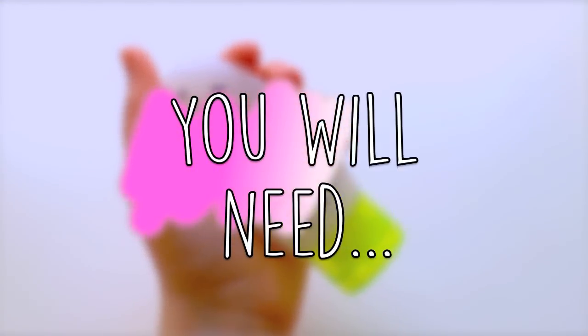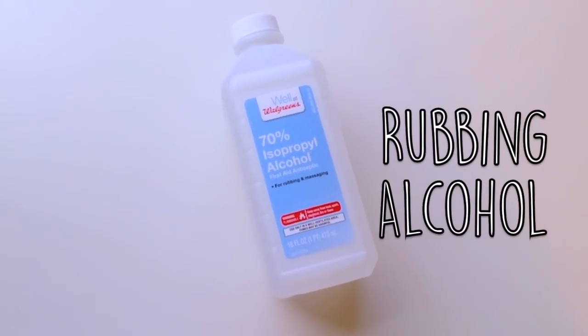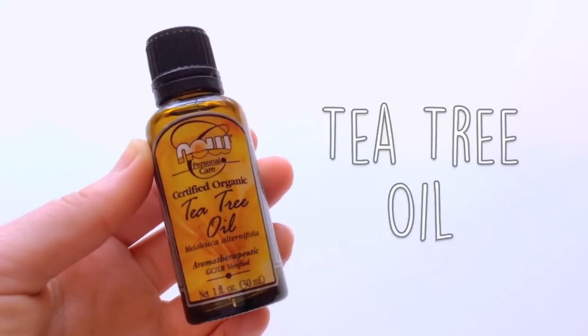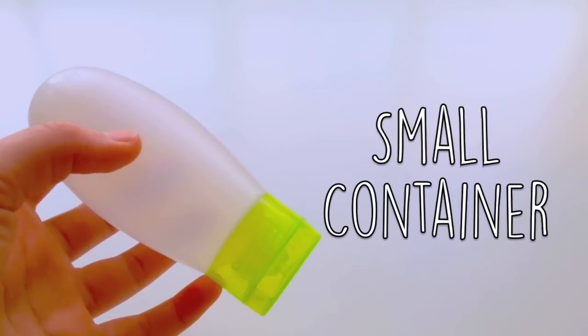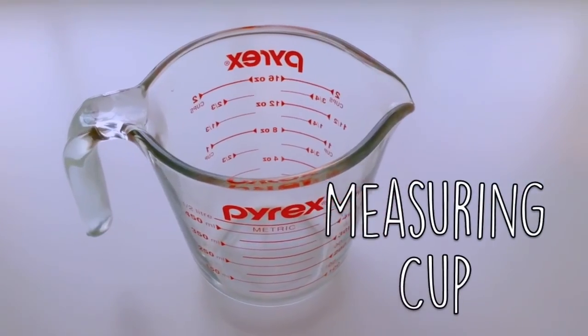For your DIY hand sanitizer you're going to need some aloe vera gel, some rubbing alcohol — this is the active ingredient and what kills all the germs — tea tree oil, an essential oil of your choice, a small squeezy container, a half tablespoon, something to mix everything together, and a measuring cup.